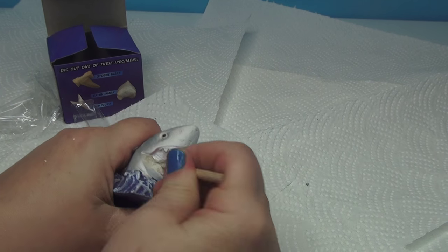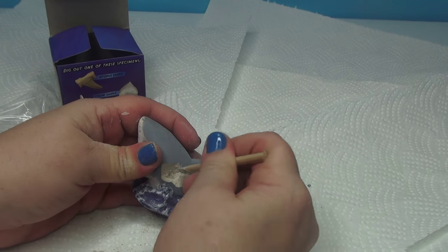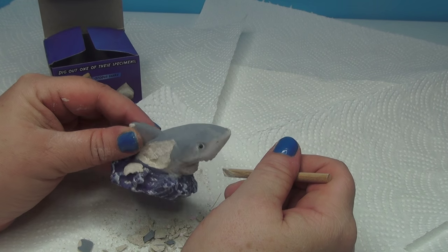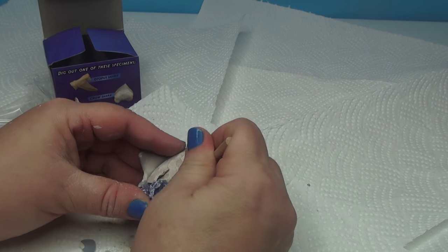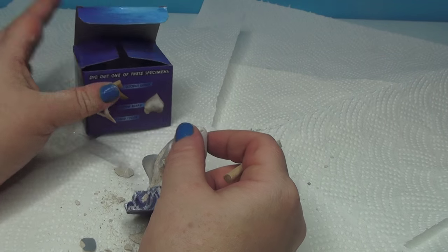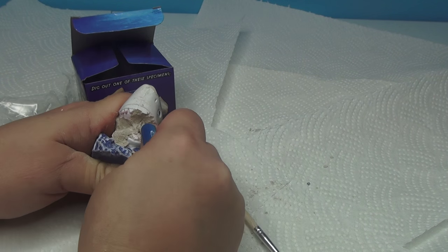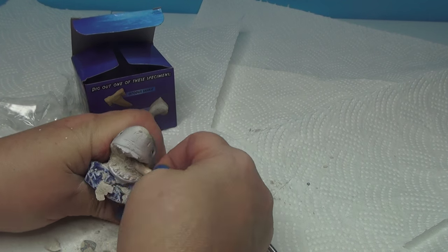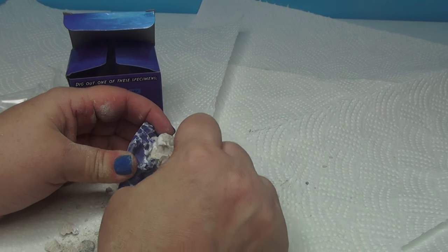I don't know if we're going to find anything in here. We're digging into the shark to find something. Now, this is the same company that makes the digging kits. Wouldn't you think — if we're looking for a missing tooth — it would be buried in his mouth? Something's in here. Maybe if they gave directions that were in English, it would say where to dig.